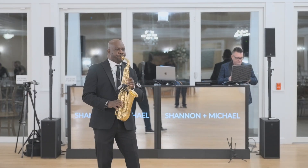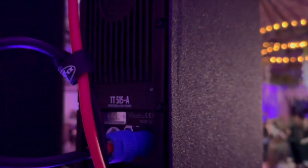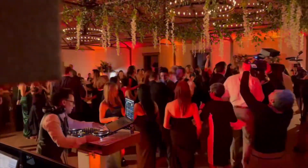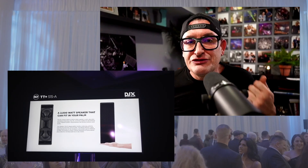Since we at SCE have shared a number of videos of us using them, we've been hit up nonstop by people that either have them on order or are considering buying them. So I thought I'd record a more detailed video talking about the specs and sharing my first-hand experience using these boxes at real events. I'll start with the 515, then cover the 808, then share honest feedback from real weddings and events.